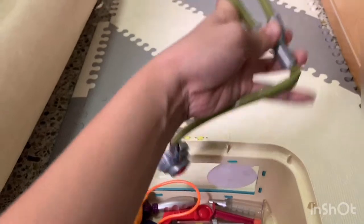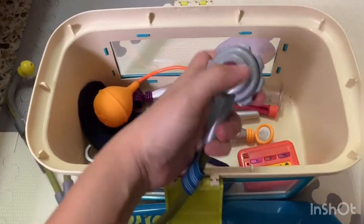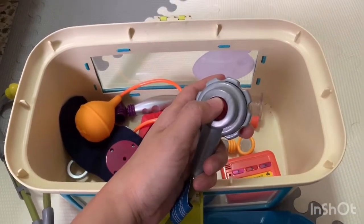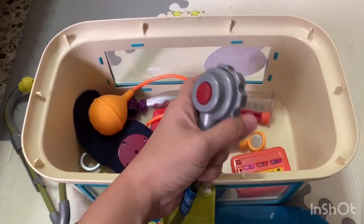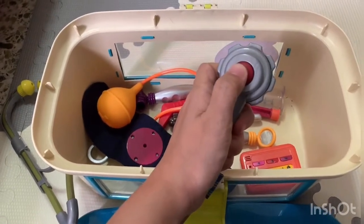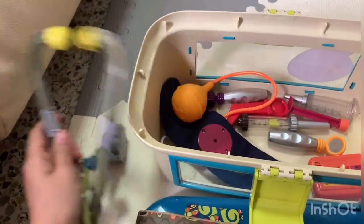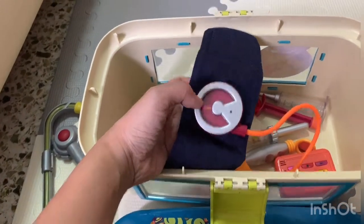We've got the stethoscope — it looks pretty real. As you can see, it's made of good quality material. You can listen to the heartbeat, so this one has got a sound. I hope you can hear it — it will sound louder here.